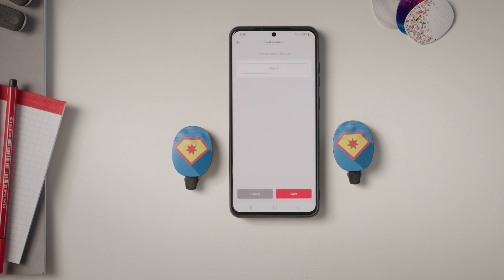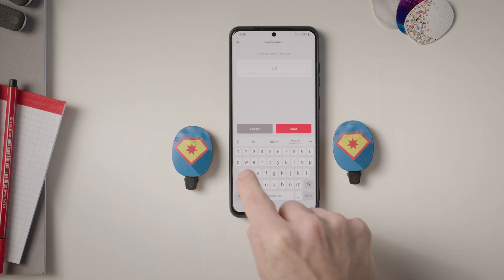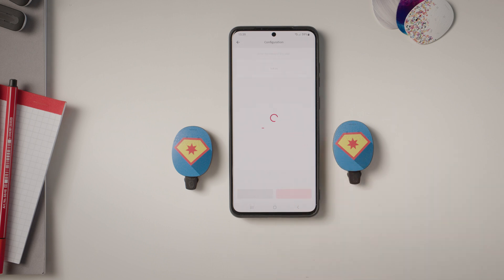Enter a user name with seven or fewer letters. Only letters from the Latin alphabet can be used. Then tap Save.